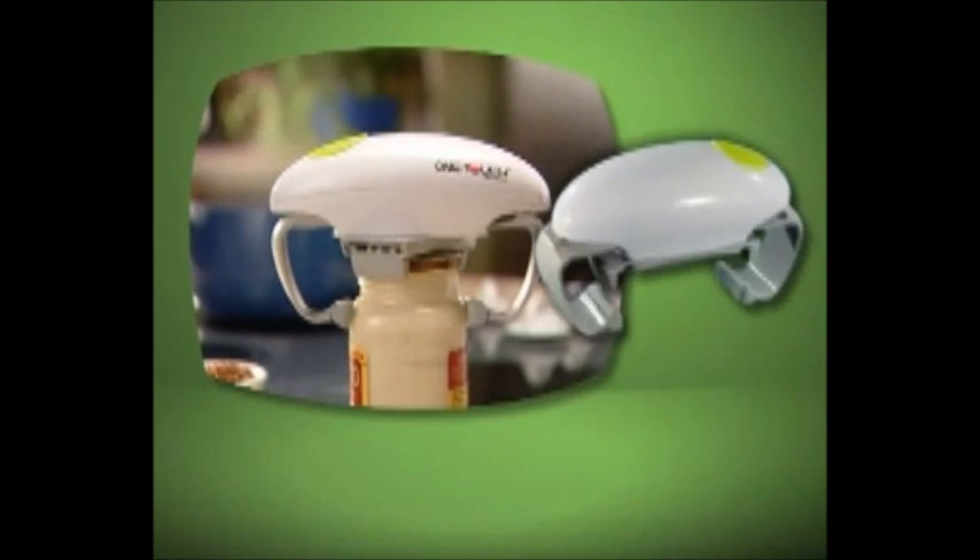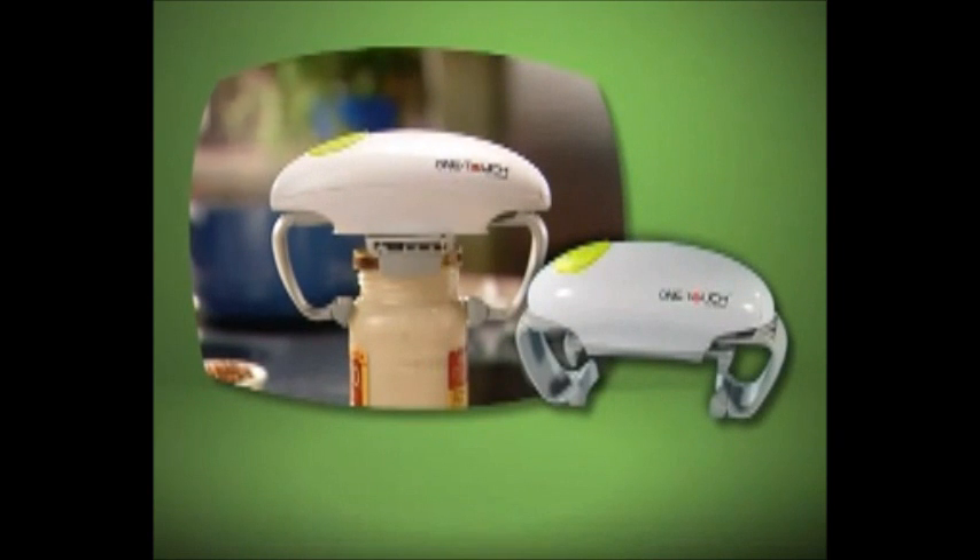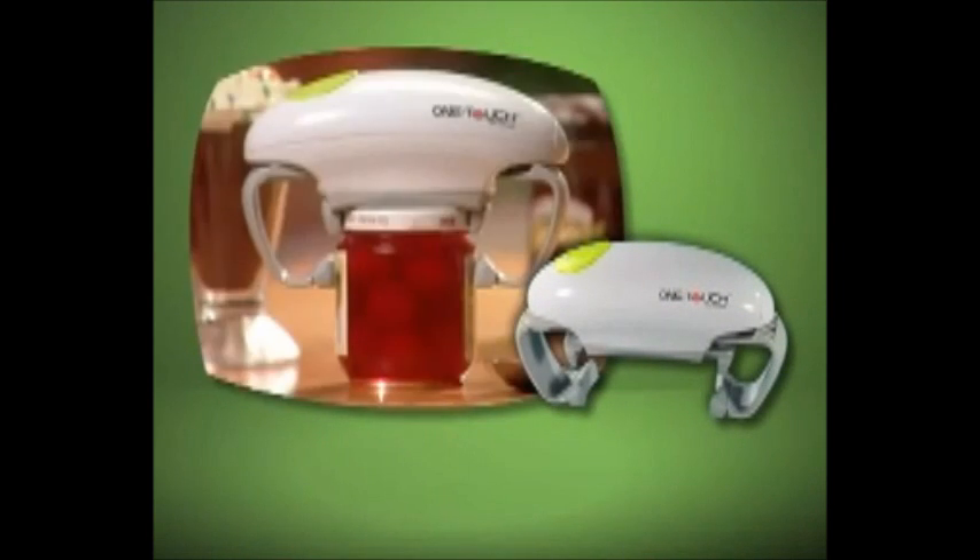So stop struggling and juggling trying to open your jars. Now, through this special TV offer, you get the one-touch jar opener for the breakthrough price shown on your screen.